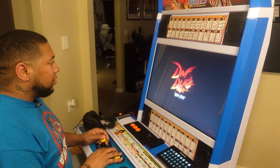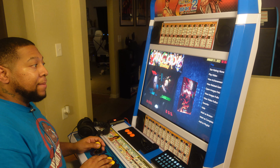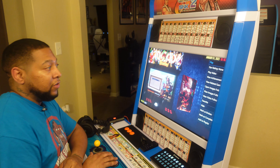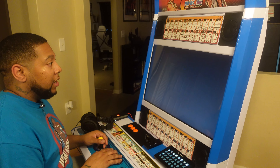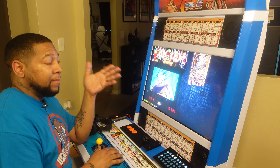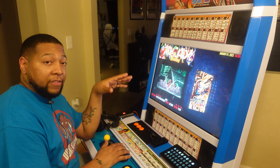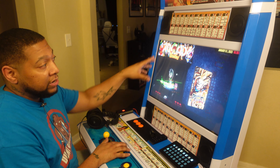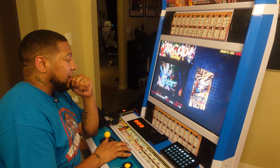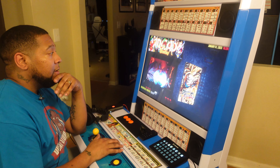When I exit a game it takes me right back to the front end. Outside of turning the computer on I really don't have to do anything but navigate through my games. Hitting back takes me to my collection; hitting back again takes me to the main menu of the front end where I can shut it down or adjust options, change artwork, and it displays the date and time. Really wanted to make sure I covered this experience thoroughly for you guys.